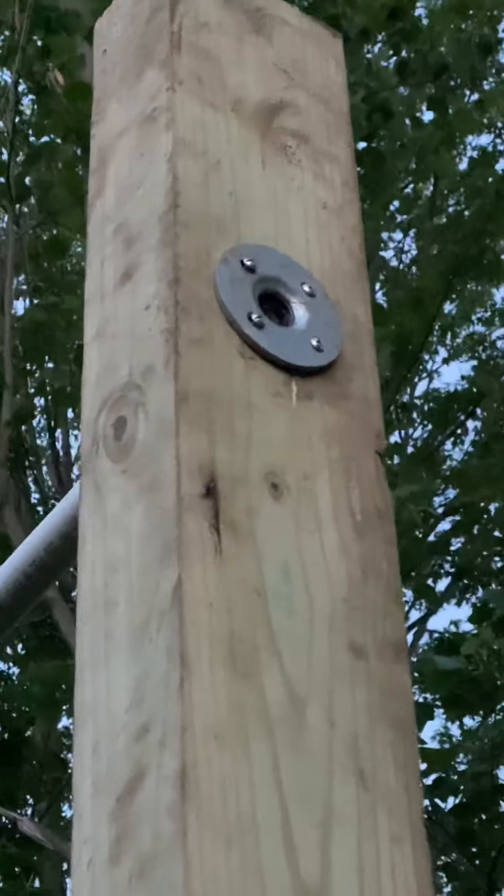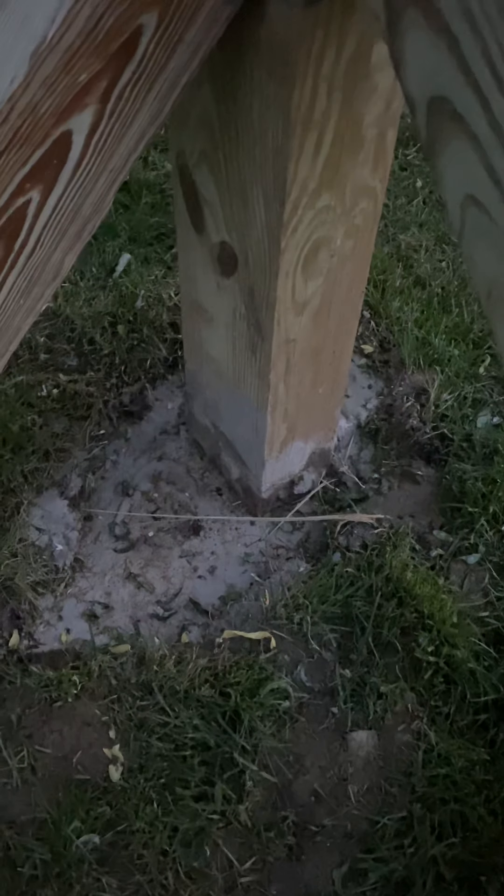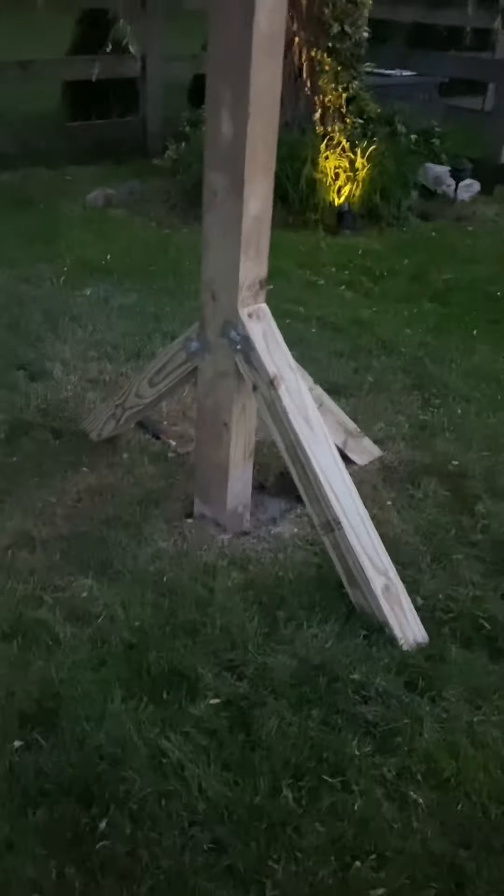I ran into some problems — I dug the holes for six feet because I thought I was going to get a six-foot pole, but my wife brought home a five-foot one. So you can see the holes here. I ended up getting down about 27 to 29 inches per hole and had to keep digging in on both sides.